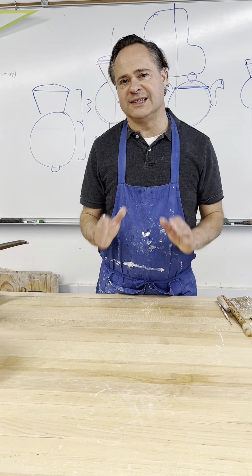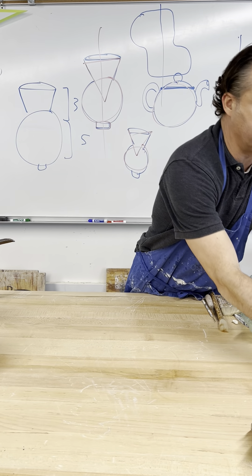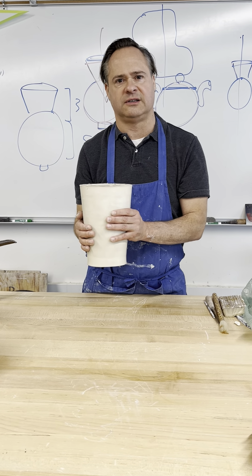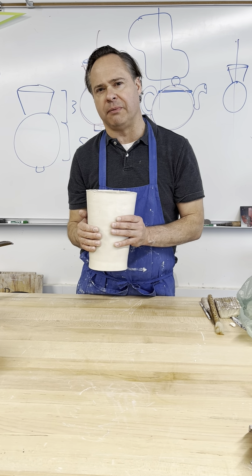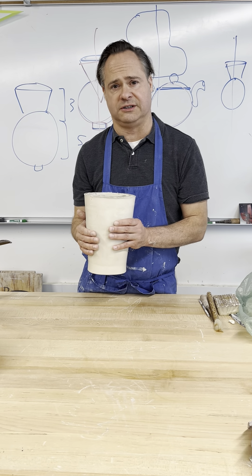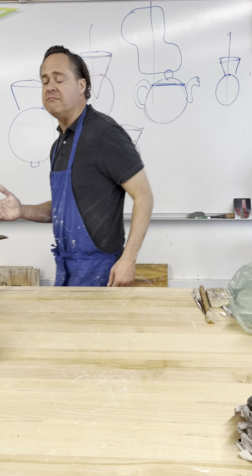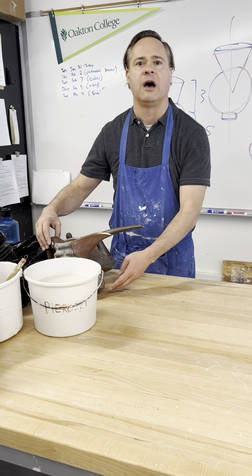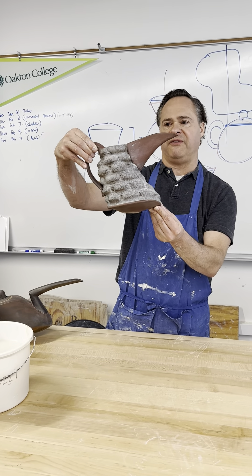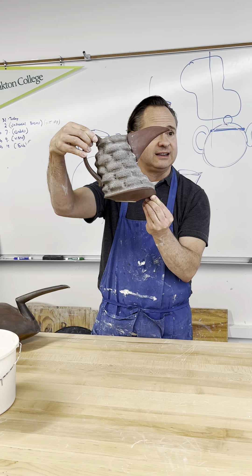Hi, I'm Lou Parozzi and this is the second part of making an altered form. If you remember earlier, I made a shape similar to this. I allowed it to stiffen up just a little bit before leather hard, and now I'm going to go ahead and cut and dart this piece. These pieces were made by Kyle Johns, who was a former student here — he's gone off and he's a professor himself. This uses the same sort of technique that we're seeing.